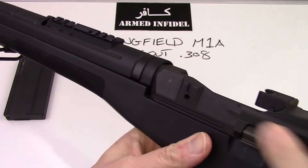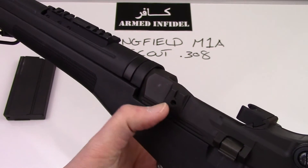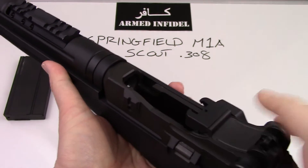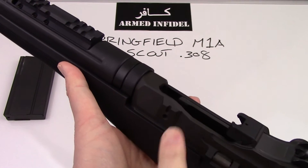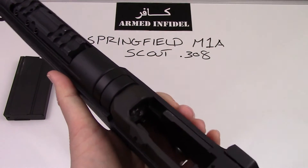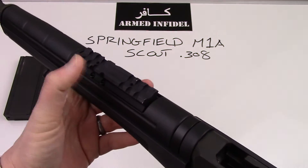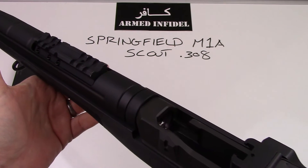Most Springfields use an over-the-breach style optic rail where you would remove the stripper clip guide and install it right there. Those are nice if you want a magnified optic, but if you want just a red dot or that type of thing, this barrel-mounted rail is the best that I've found.